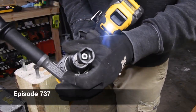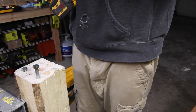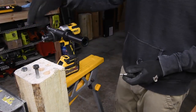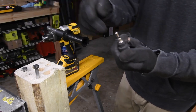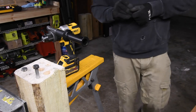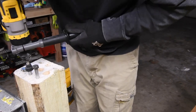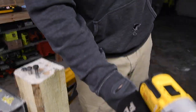Oh, that destroyed that bit. Jesus, now I remember why I don't do this test anymore — these bits go like crazy. We're going to use one more bit and see... yep, keep breaking them. Done. We're not going to use that test.